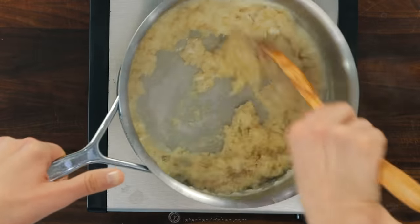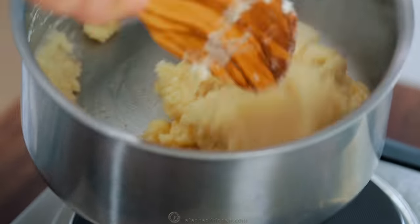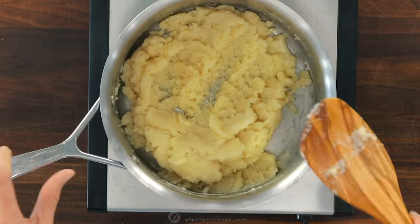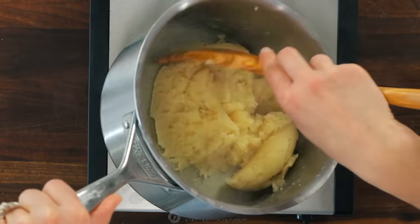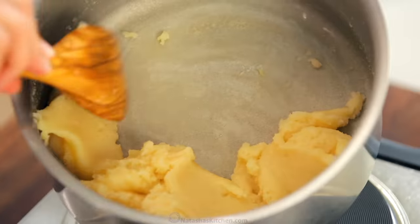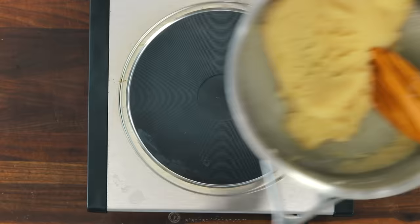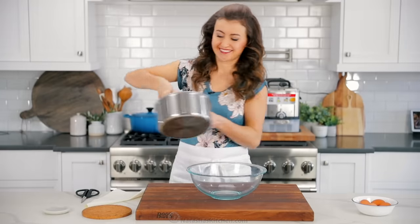Stir in one cup of flour all at once using a wooden spoon. Once all of the flour is incorporated and you don't see any white flour streaks anymore, place that back over medium heat and continue stirring constantly for about one and a half to two minutes to release the excess moisture from the dough and partially cook the flour. You should see a thin film form on the bottom of the pan, and the dough will come together into one smooth mass. After a couple minutes, take it off the heat and cool the dough slightly.